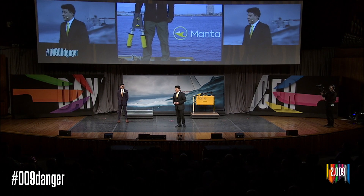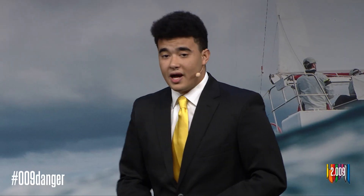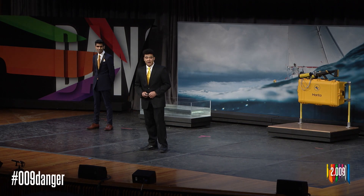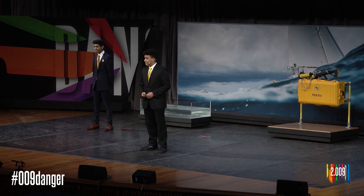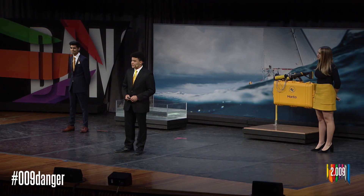Hello everyone and welcome. My name is John, this is Ishwar, and our third presenter is Celine. We are so happy and proud to present Manta, a rope-launching rescue system for crew overboard situations.